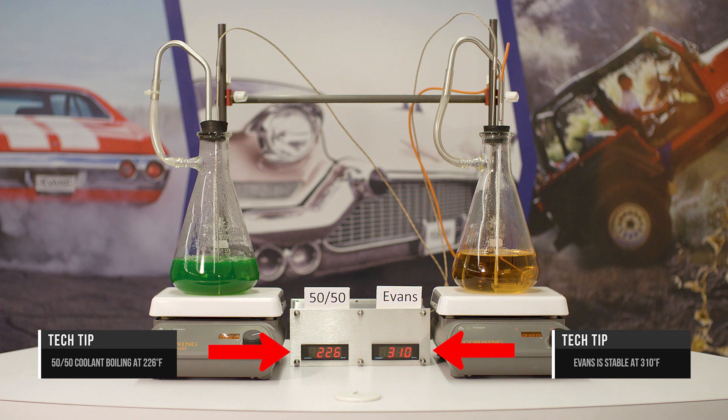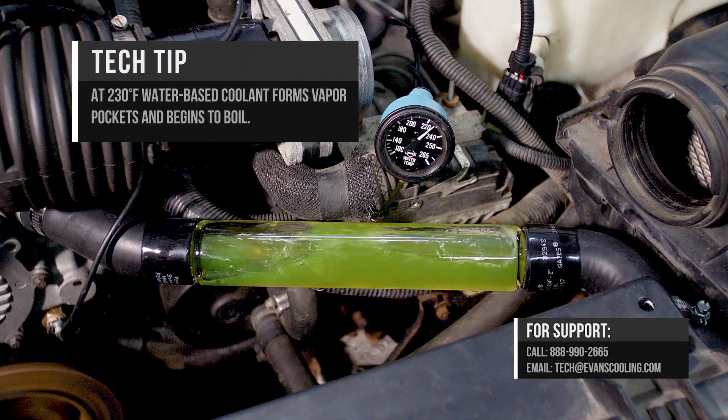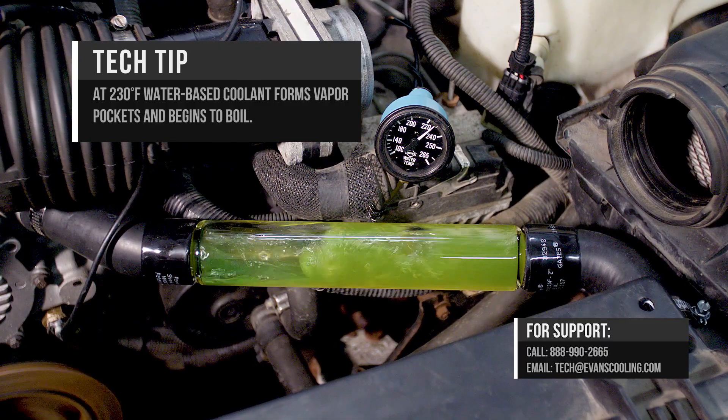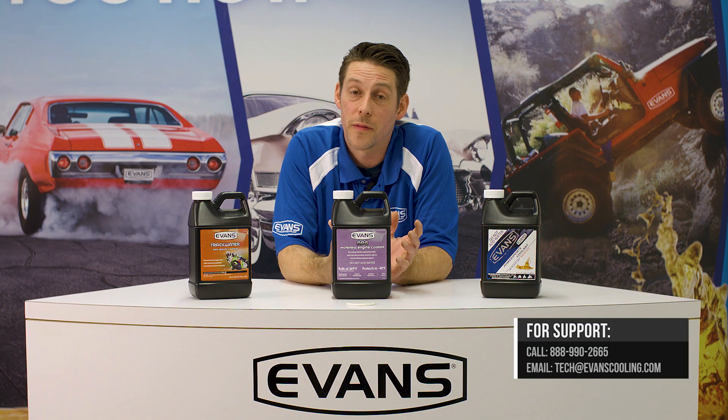Once the water-based coolant boils, it turns to steam. Steam is going to force the coolant out of the passages, and the metals will have no way to dissipate heat at that point in time. Your coolant system has to have coolant in there in order for it to work.